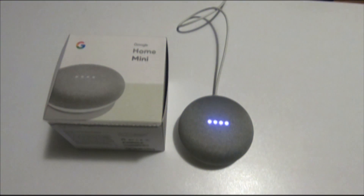And that's how you reset the Google Home Mini to factory defaults. Thanks for watching — if you like this video, please like and give a thumbs up.